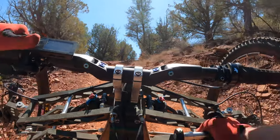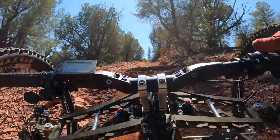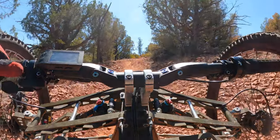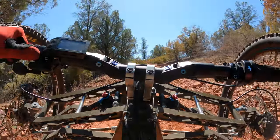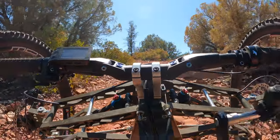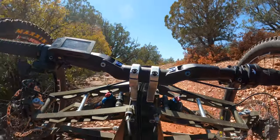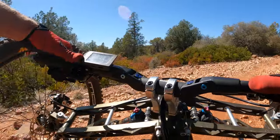I might have to bump up the power because I got to crank with one arm. There we go. Alright, bump power back down.